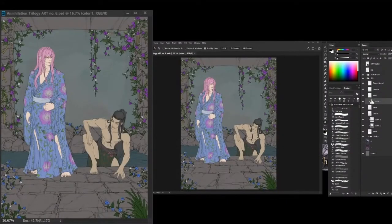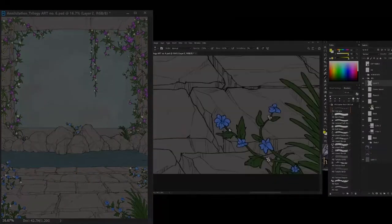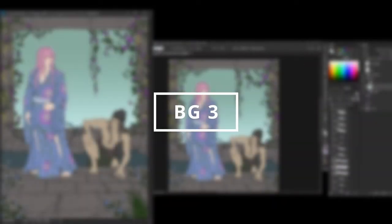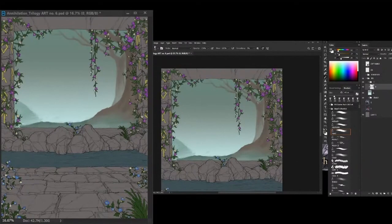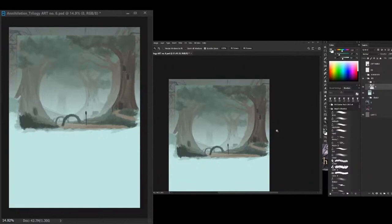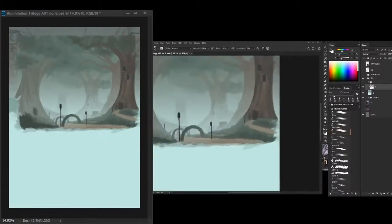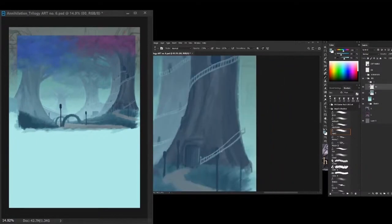On backgrounds, I found that painting it as the base and adding the line art after works really well. Here I'm working on the background of the background. I'm trying to capture the massive trees by adding elements that make them look big. I also play a lot with saturation here to show the depth of the scene.